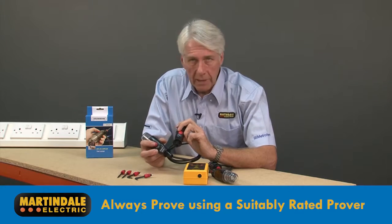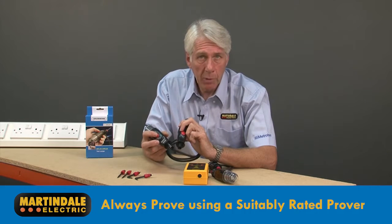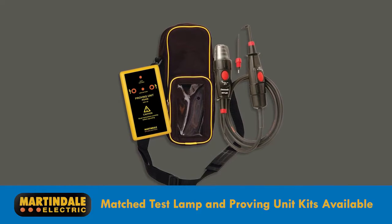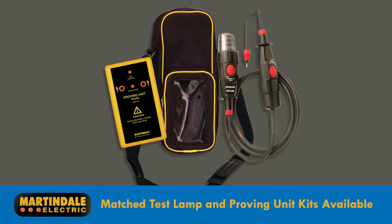When proving the MTL20 in low impedance mode, it is essential to use a compatible proving device, capable of delivering an adequate voltage. Matched test lamps and proving kits are available, ensuring complete compatibility, and these also include a handy carry case.